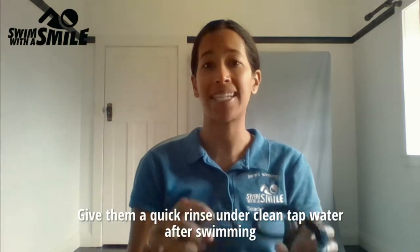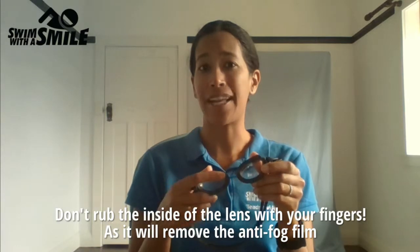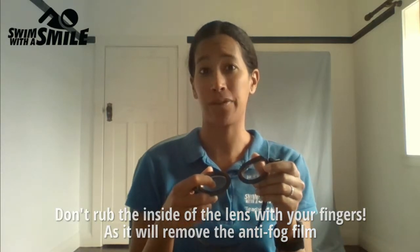Give them a quick rinse under clean tap water after swimming. Don't rub the inside of the lens with your fingers as it will remove the anti-fog film.